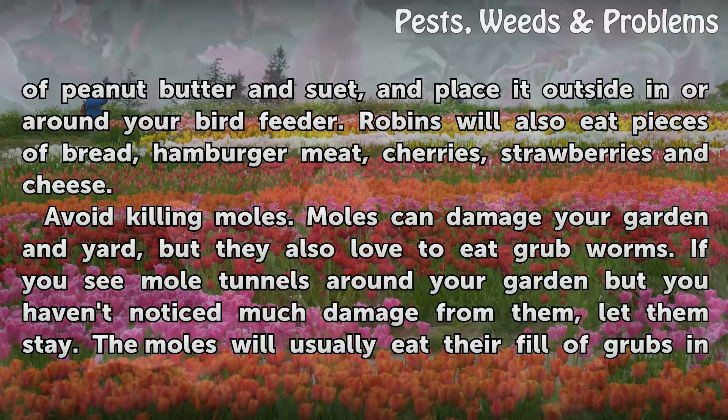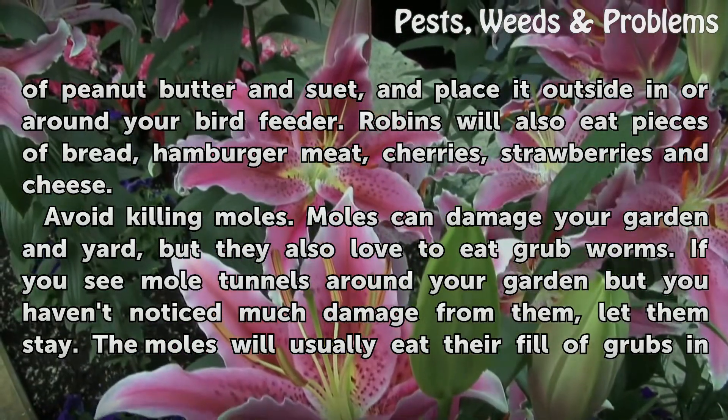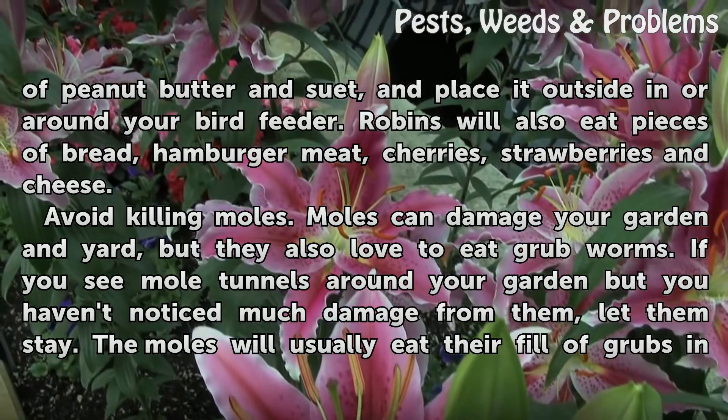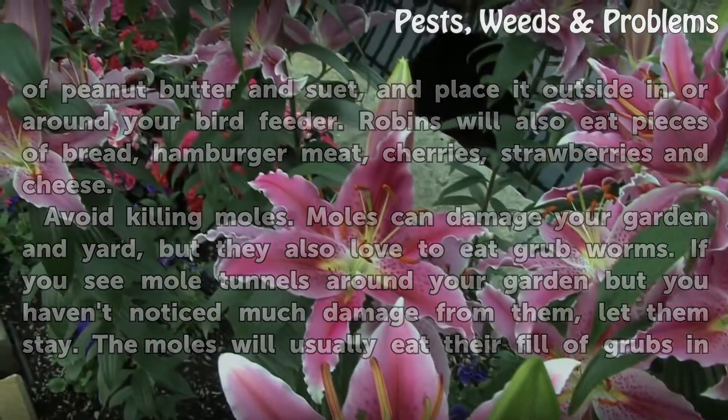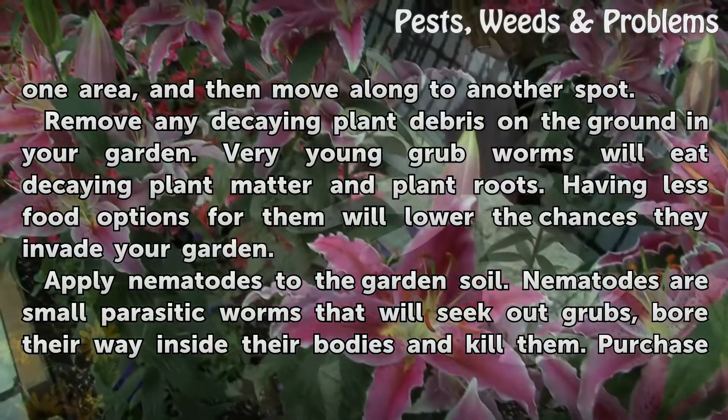Avoid killing moles. Moles can damage your garden and yard, but they also love to eat grub worms. If you see mole tunnels around your garden but you haven't noticed much damage from them, let them stay. The moles will usually eat their fill of grubs in one area and then move along to another spot.